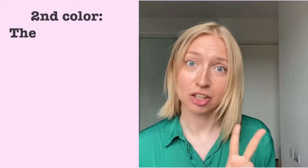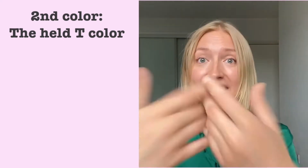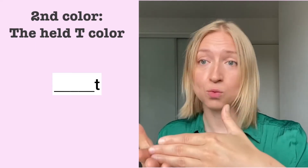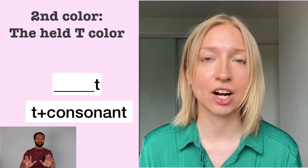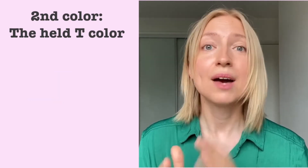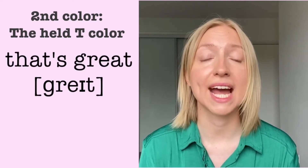Now this kind of production generally happens at the beginning of the word, but what do we do when it's at the end of the word? That takes us to the second color: the held T color. Why is it held? Because instead of releasing the air, once you've gotten to the sound at the end of the word, or right before a consonant within a longer word, you're going to not release the air. Instead of 'that's great,' oftentimes you'll hear people say 'that's great.'